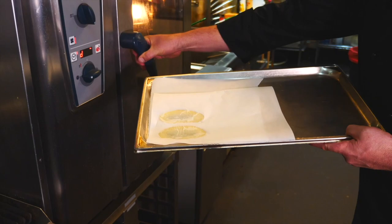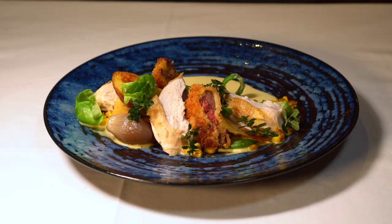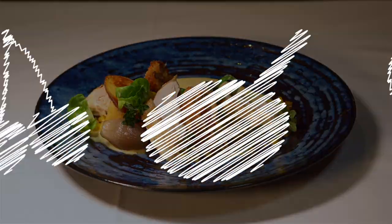Finally, all we have to do now is bring it all together on the plate — hot, seasoned and pretty. We'll see you next time. Bye.